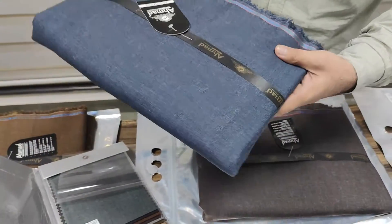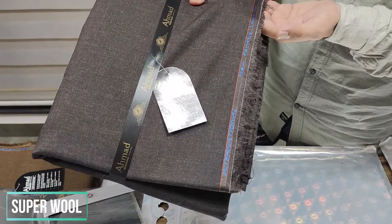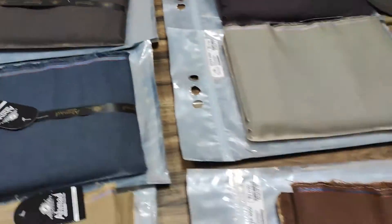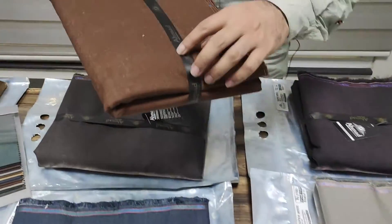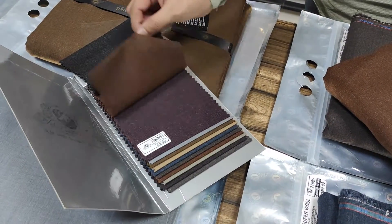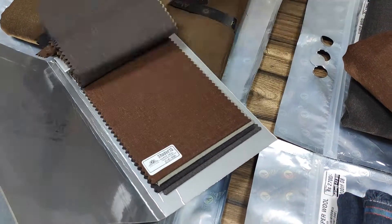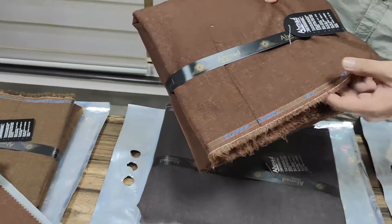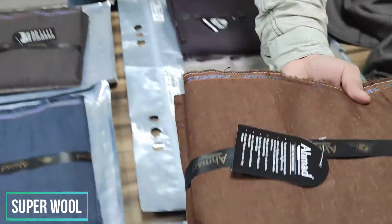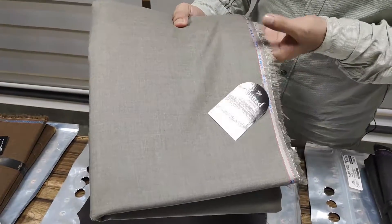Dark denim blue. This is dark brown, coffee color, shade number nine. This is another rust color shade — we have three to four rust shades. This is shade number ten. You can see — dark rust color, this is a very beautiful color. After that, this is stone gray color, shade number eleven.